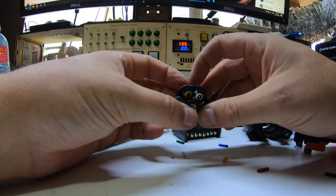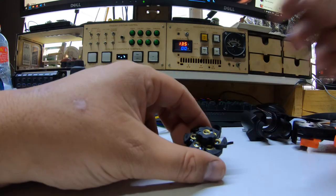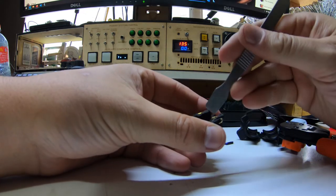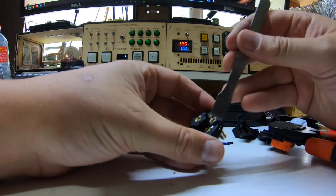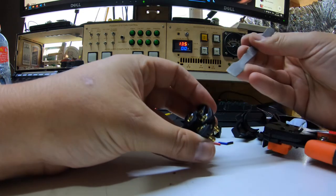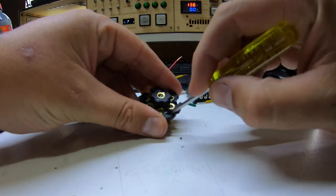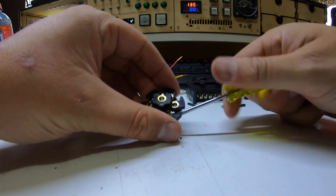Why on god's green earth do they keep using flat blade screws for these things? My Phillips aren't much better - I'd much prefer Robertson but that's not going to happen. There's a bit of cardboard wedged in this one. These flat blade screws are just finger stabbers - they slide out all the time. Why is there so much cardboard packed into a new connector? I'll get that out with a screwdriver. I took the time to adjust my tripod slightly and secure it. Now we've got to open up all these terminals in here.